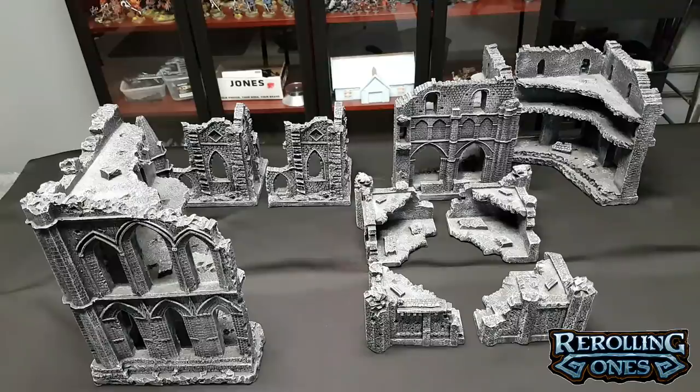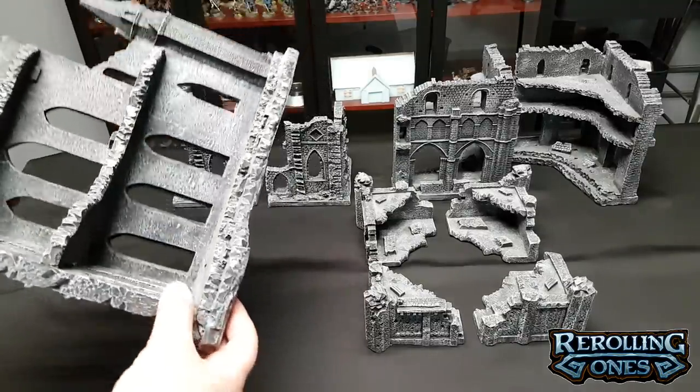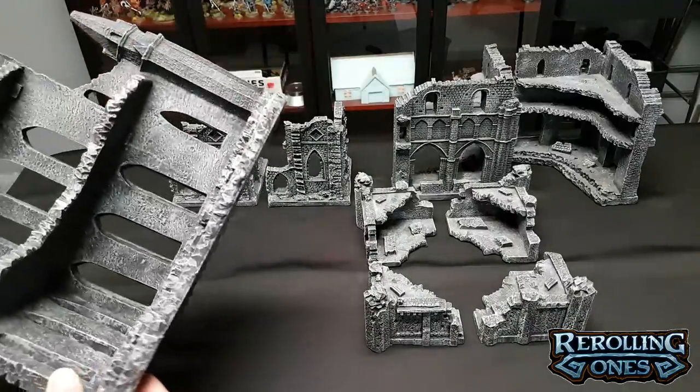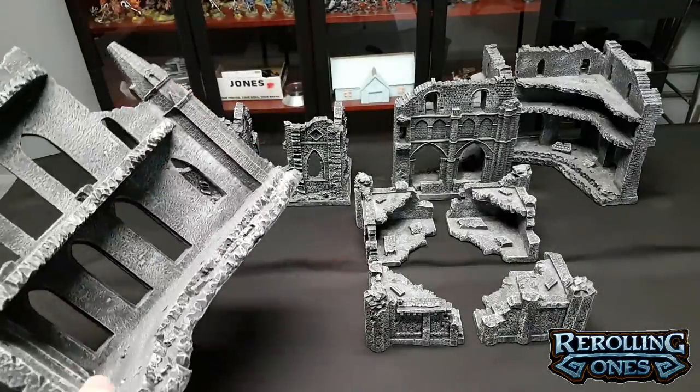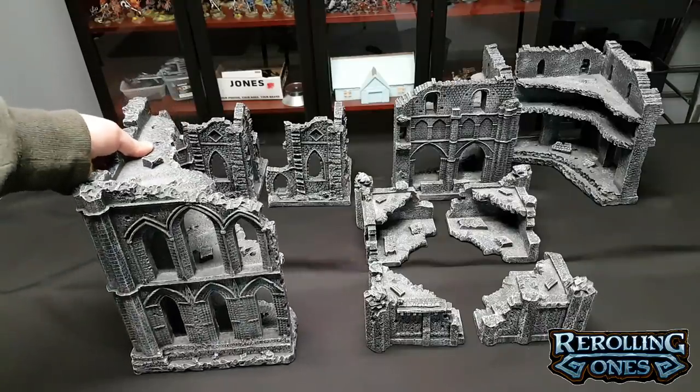First up, I want to tell you about this beautiful resin terrain set from gamemat.eu. It arrives pre-painted and it's pretty sturdy stuff. I can pick it up here — it's fairly lightweight. One of my pieces arrived broken and they replaced it for me. Their customer service is incredible.